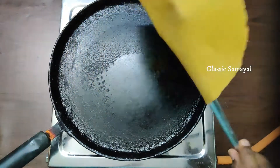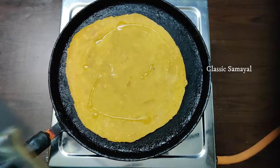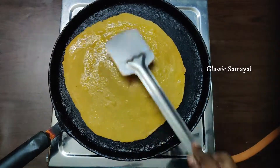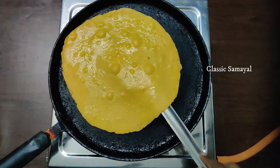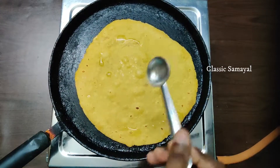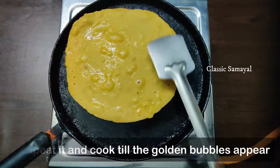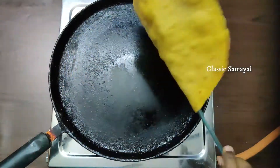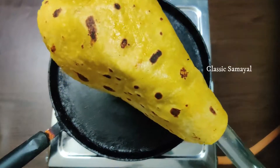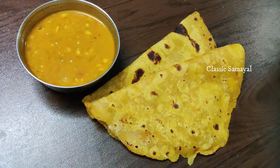Add the flavor to your diet. You can see the golden spots on the other side. We are ready for the chapati. If you want to eat this, it will be soft and soft.